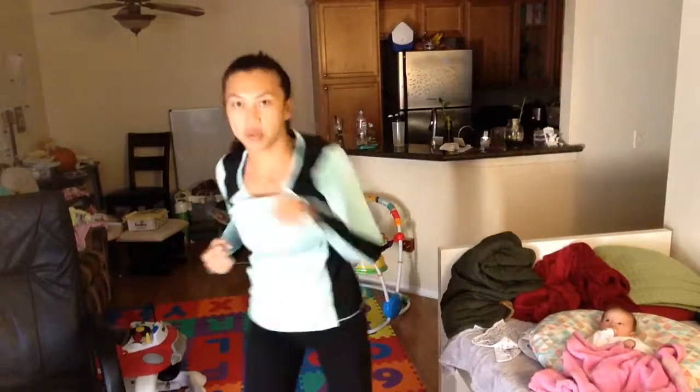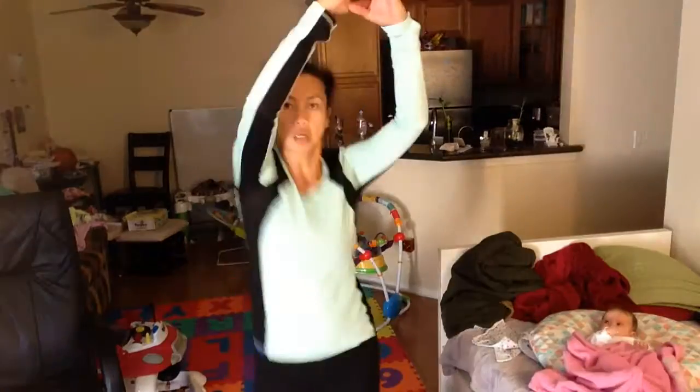Coming at you in 3, 2, 1 — alternating close knees. Alright, get ready for this one. This one's crazy.